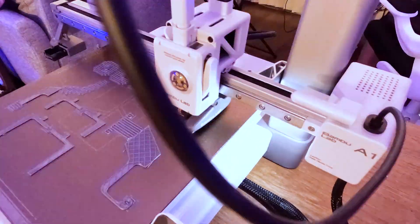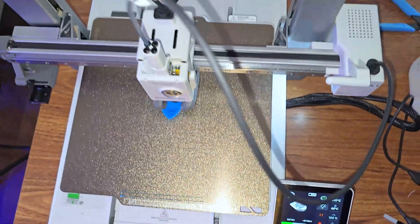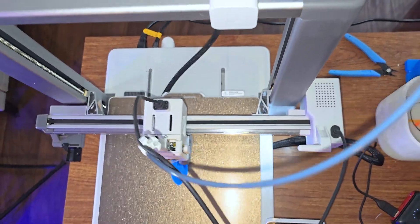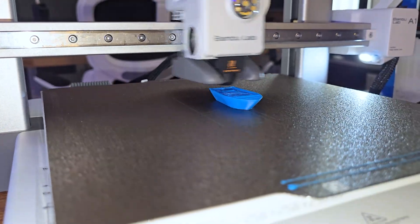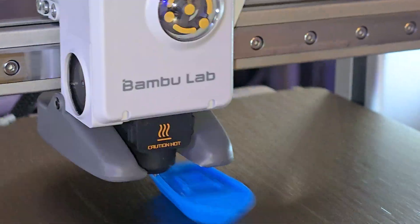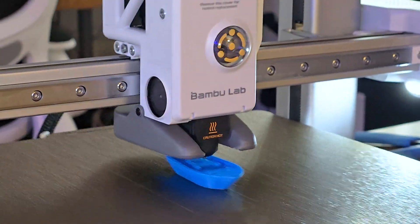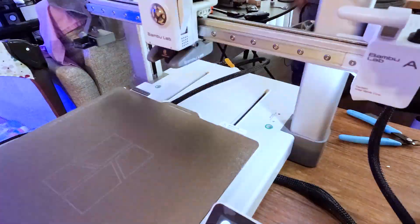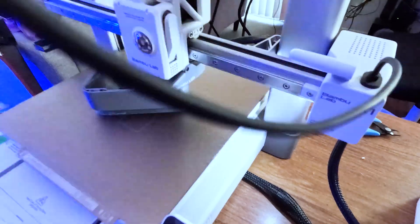The A1's build quality stands out and its performance aligns well with its price point. Keep in mind that while it's fast, achieving the maximum speed might require fine tuning and experimentation. Overall, the Bambu Lab A1 is a delightful addition to any maker's workshop, whether you're creating functional parts, artistic sculptures, or intricate models — this printer has you covered. That's it for this video, thank you for watching and I'll see you in the next one.